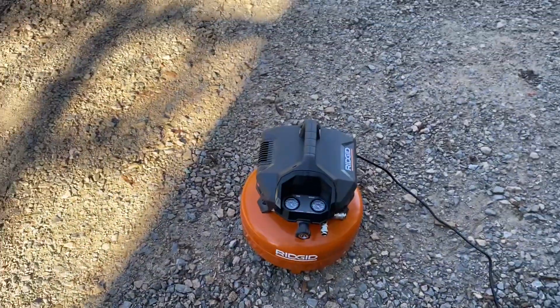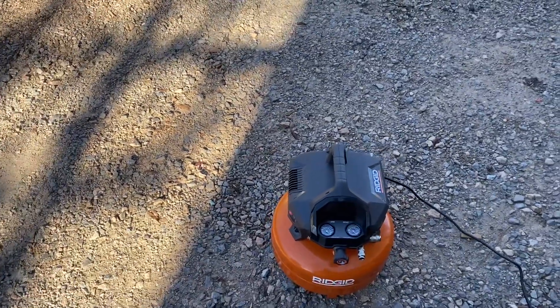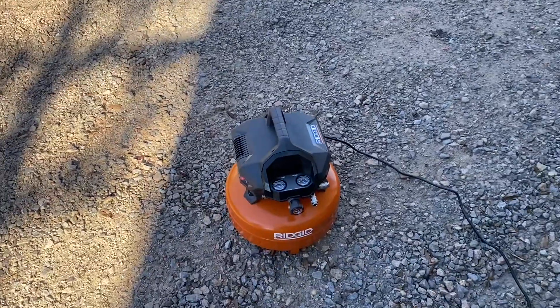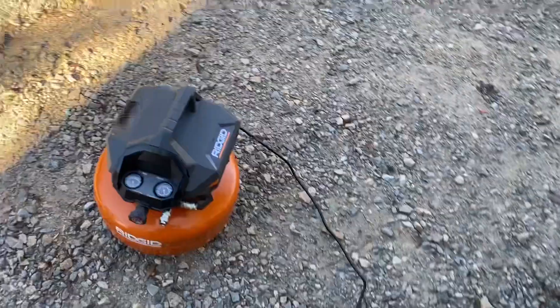Anyways, it's a great air compressor. It's 99 bucks, loud — well, not that loud. Not as loud as the annoying Metabos, but pretty good. If you just need a cheap $99 air compressor, the hell with it, go get you one.